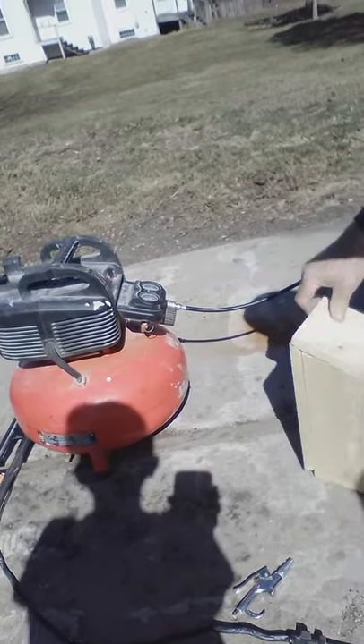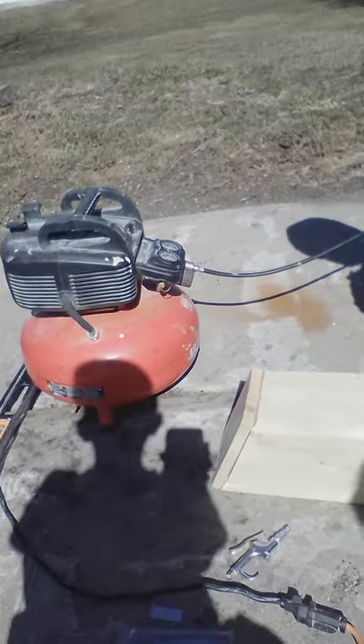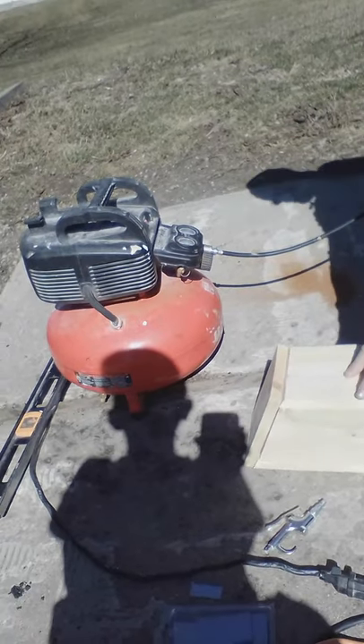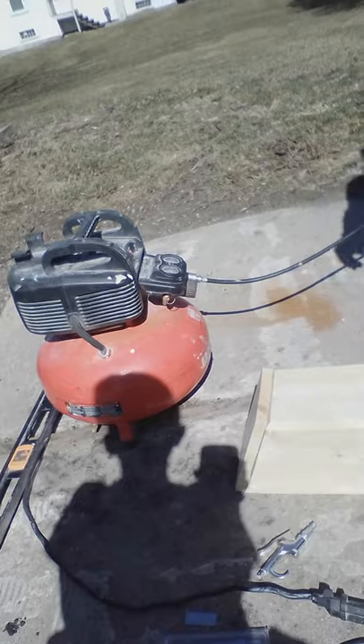Alright, so that gives us the outside of our birdhouse. All we have left to do is drill our hole and our hole for our dowel, and we'll have our birdhouse.